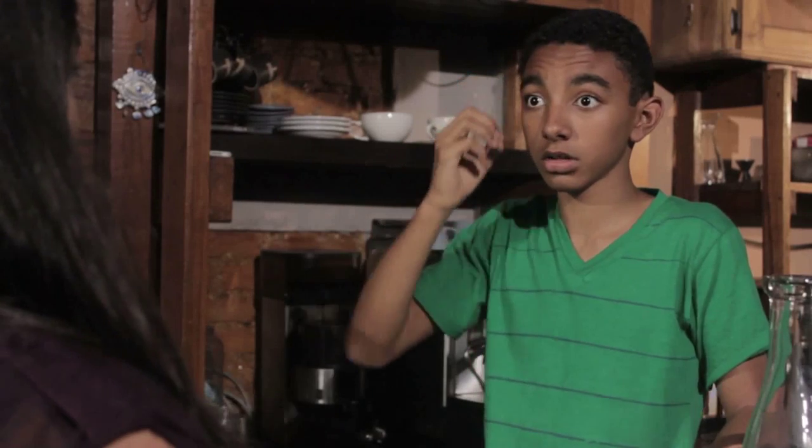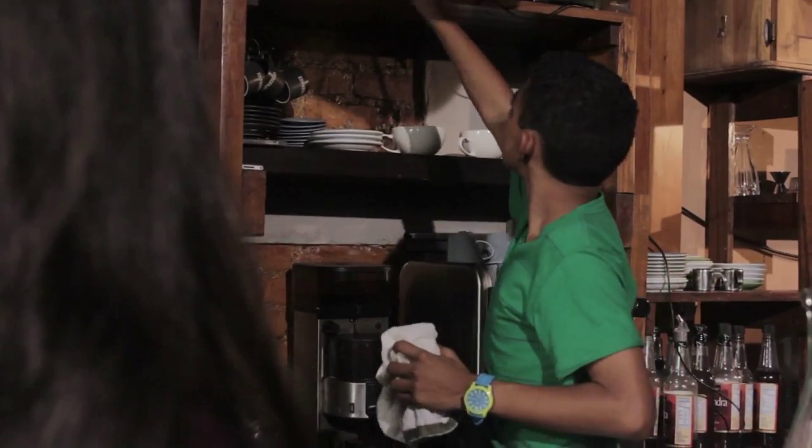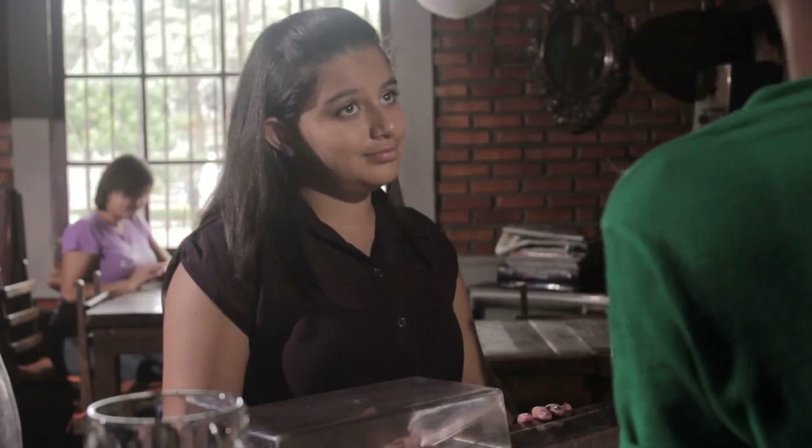Hi. May I help you? Hello. The music is loud. Oops. I'm sorry, I'll turn it off now. No, no, it's okay. I really like this music, but could you turn it down a bit please? Of course! So, do you like this music? Sure! I'm Rigo, by the way. I'm Zara, nice to meet you. Listen Zara, would you like to try a really great coffee? Well, I have no money. Don't worry, it's on the house. Thanks!